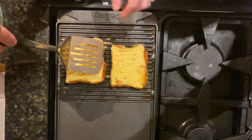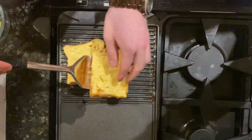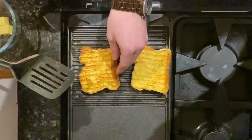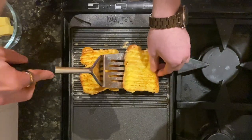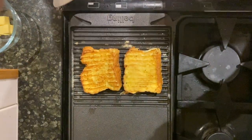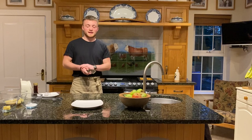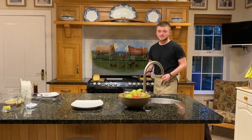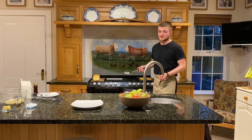Now your toast should be ready to flip. Just use a spatula and turn it over — you'll probably have to do both at the same time. You should get a nice char on both sides. When you think your toast is ready, all that's left is to plate it. And as I always say, eat with your eyes first, so it has to look good.